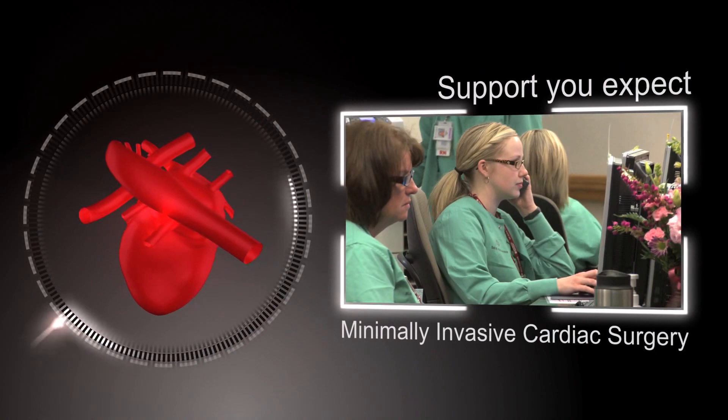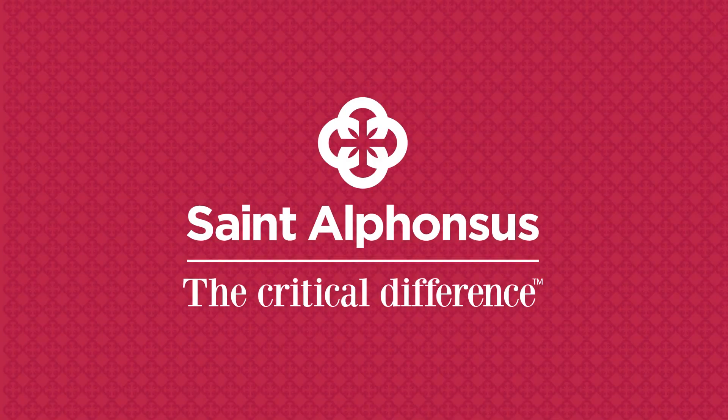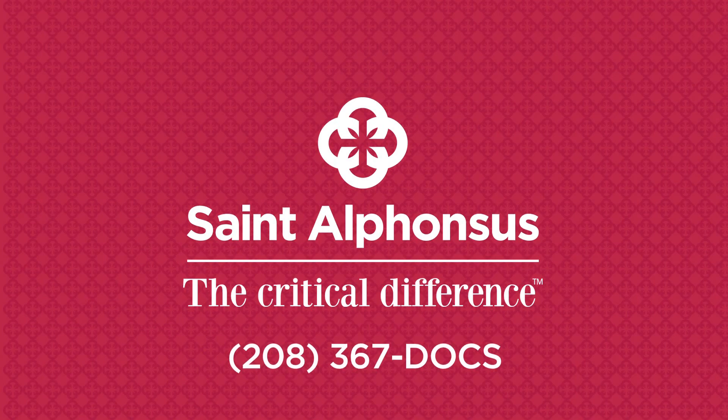Finally, the support you expect from St. Alphonsus will always be on hand to answer questions, provide consultation, and help you in the recovery process, so that you're back to your daily life with your friends and family. For more information, ask your physician or call 208-367-DOCS.